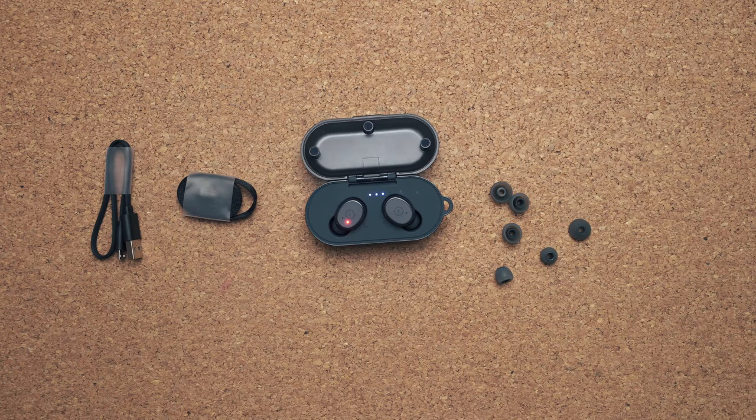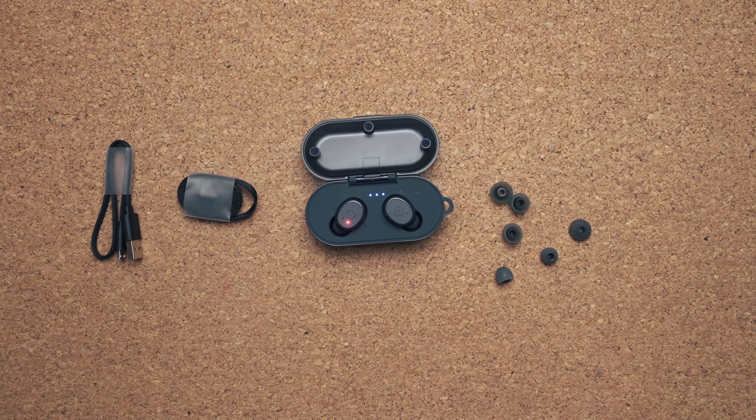You do get something interesting that other competing products don't have, and that's IPX8 certification. You can take these headphones, dunk them in water up to one meter for 30 minutes, and they're going to survive. That's pretty impressive for 40 bucks.